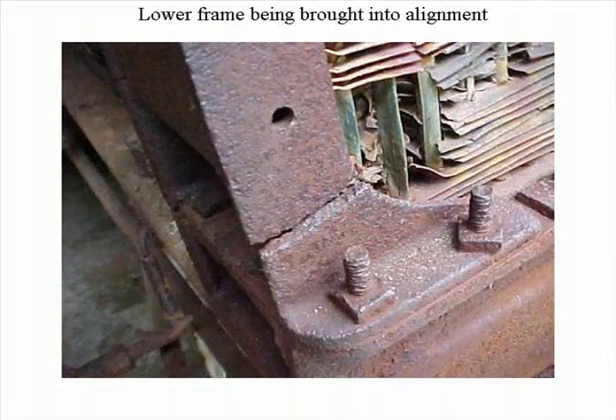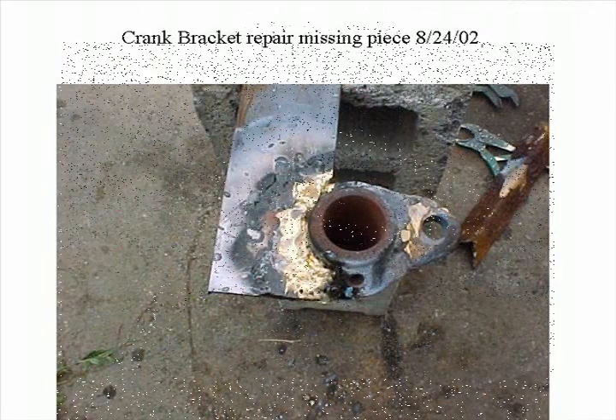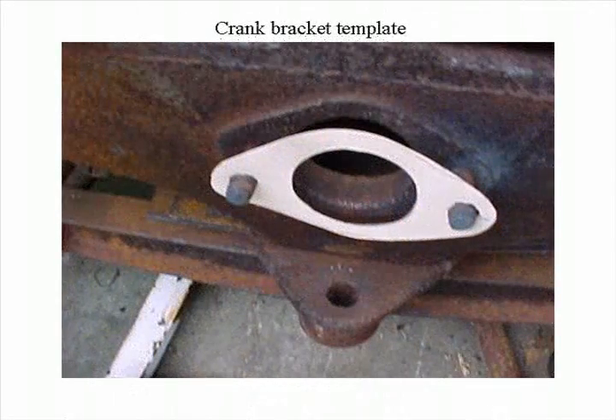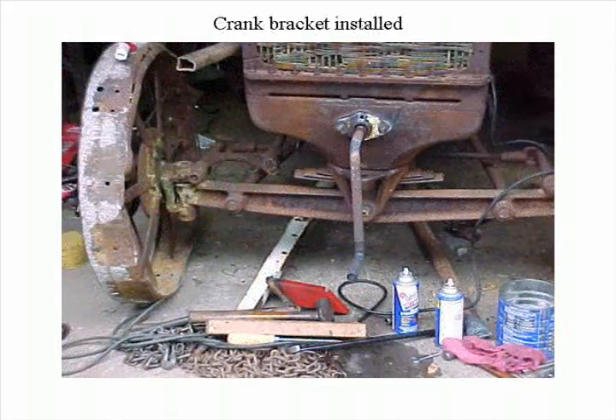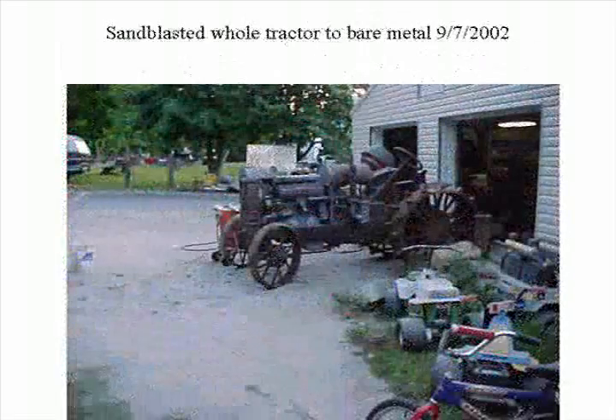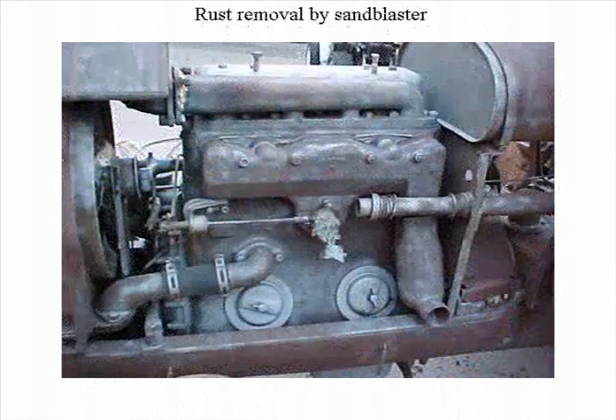He's got a 1936 Farmall F-30. This was the biggest tricycle row crop type. The very earliest Farmall came out in the 1920s. This is a hard pull tractor, I'll tell you that.